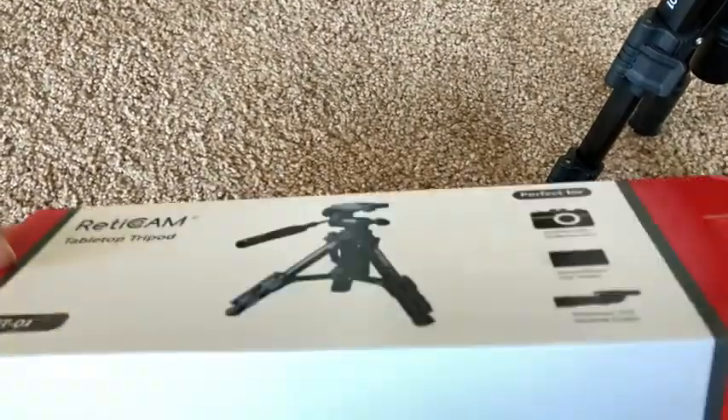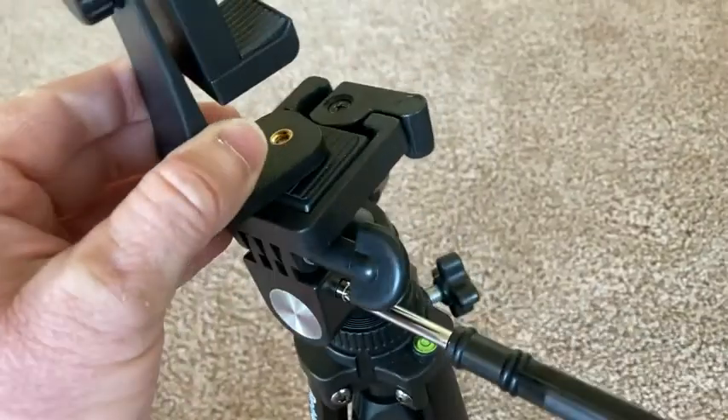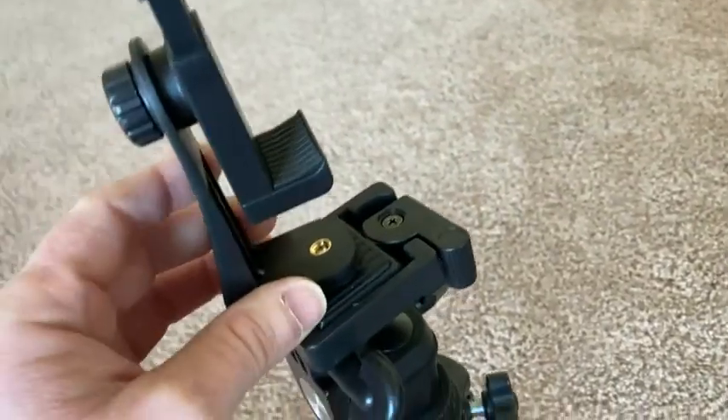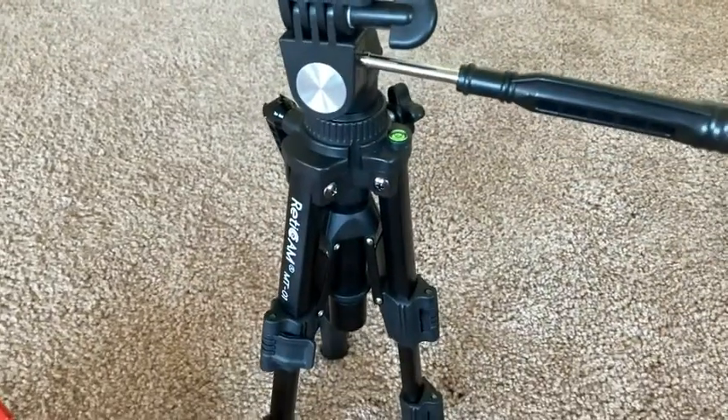Whenever I want to make a video and use my phone to record, I bought this attachment — it's just a phone holder, you can get it on Amazon. I hooked it up to this, and it's just the right height.